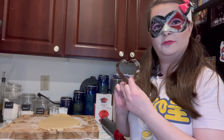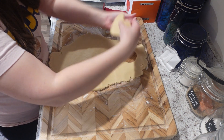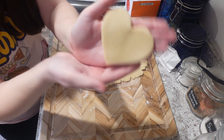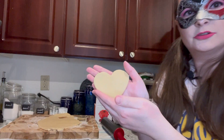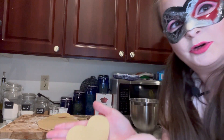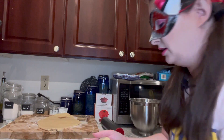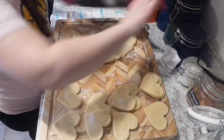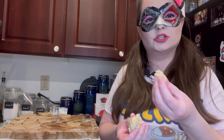Now let's take our cookie cutter and make these shapes. Oh, that is a nice heart. Lovely shape. So there's our little heart. We're going to put that on the parchment paper, but I'm going to cut all these up first and then put them on the parchment. I think that's all the cookies I can make — I'm just going to eat the rest of this.